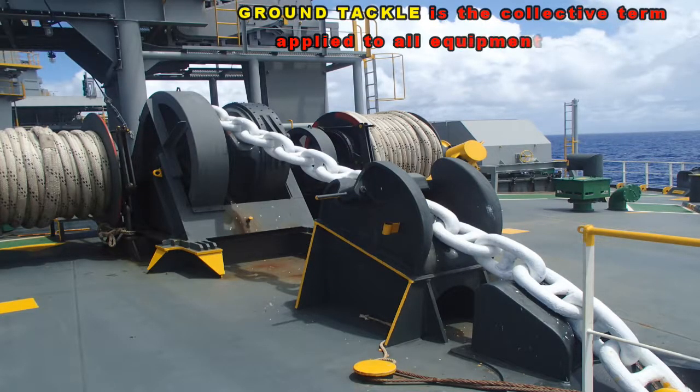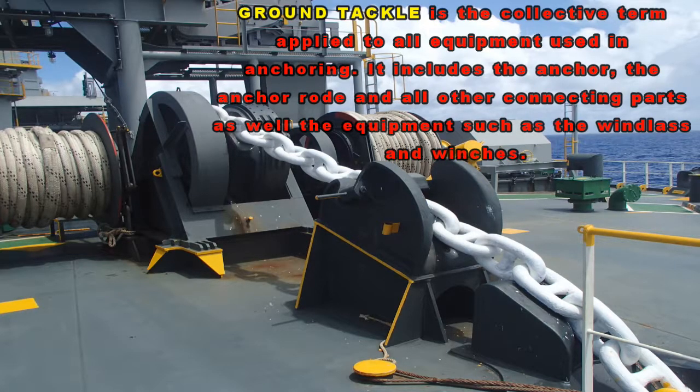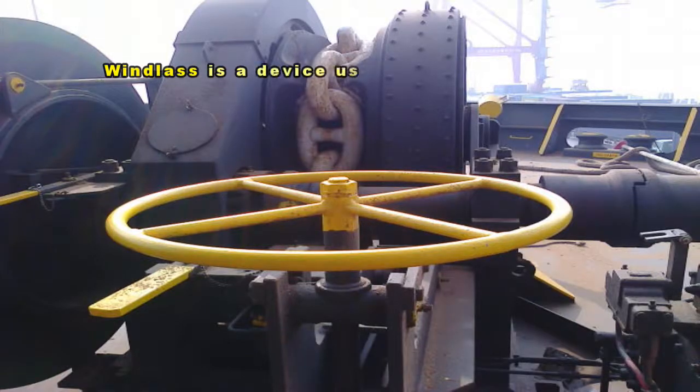Ground tackle is the collective term applied to all equipment used in anchoring. It includes the anchor, the anchor road, and all other connecting parts, as well as equipment such as windlasses and winches. A windlass is a